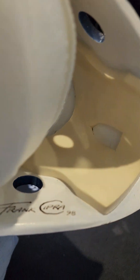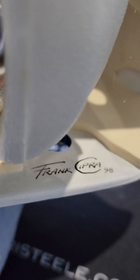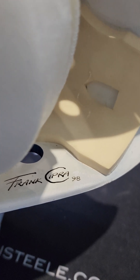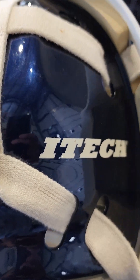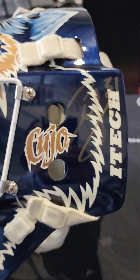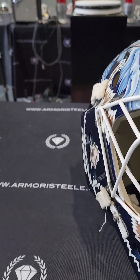Original painting by Frank Cipra in 1998. Cujo played with the Edmonton Oilers from 95 to 98, so it's super rare and super cool to get an autograph by Frank Cipra on the inside — one of the original artists for Cujo, with a date of 98, painted on an original i-tech shell, which is now discontinued and really hard to find, especially one from that era.